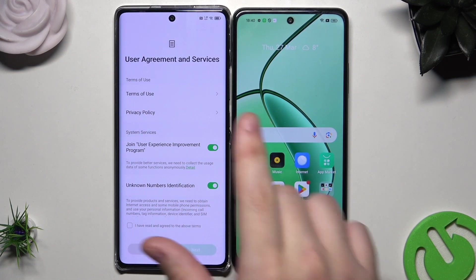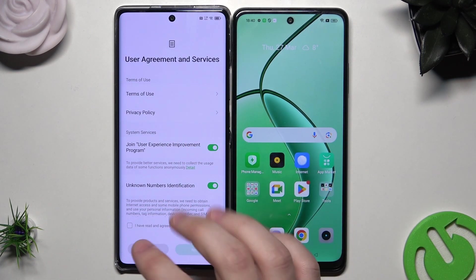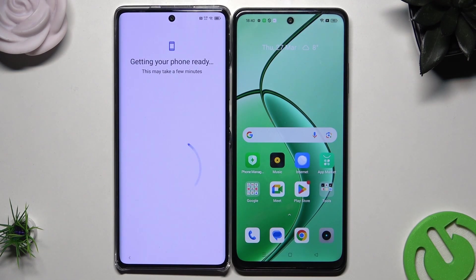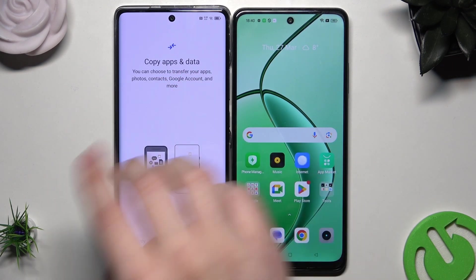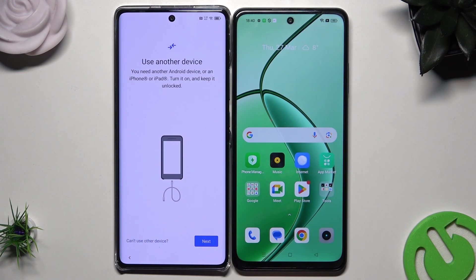As you can see, the Infinix is on the left side. I just reset my phone and I'm in the setup process. So basically I need to click on Next. Now we have the information that our phone is getting ready. And now we have the option 'Copy apps and data', so we are definitely interested in that. Let's click on Next.